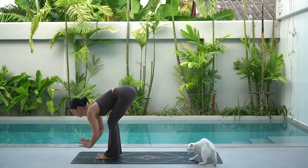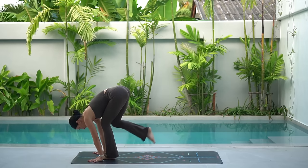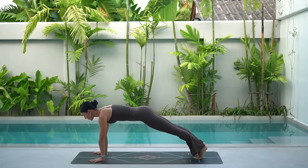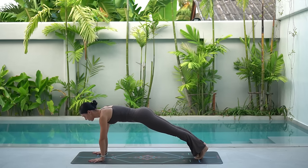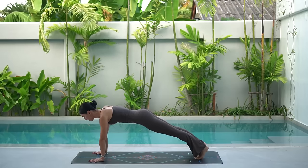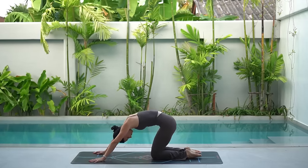Exhale, dive forward, bending your knees as much as you need. Inhale, halfway lift, roll your shoulders back, lengthen your spine. Then exhale, step back into a plank position with your shoulders over your wrists. Let's hold here for three breaths — really draw your navel in towards your spine and press down through your shoulders. One more breath, inhale and exhale. Lower your knees, inhale, arch your spine, roll your shoulders back. Then exhale, press back to child's pose.